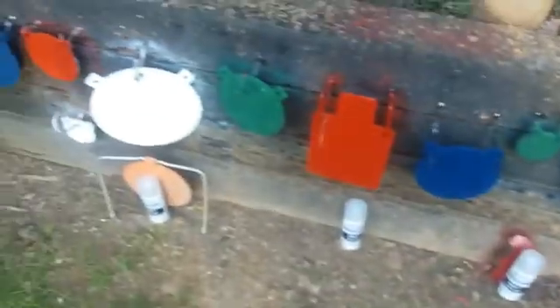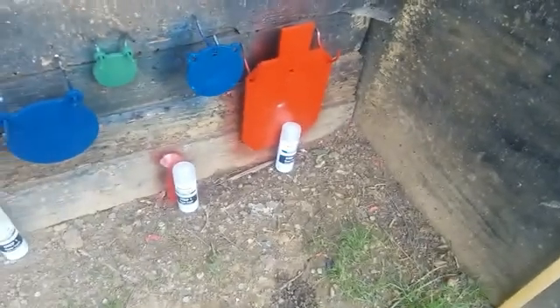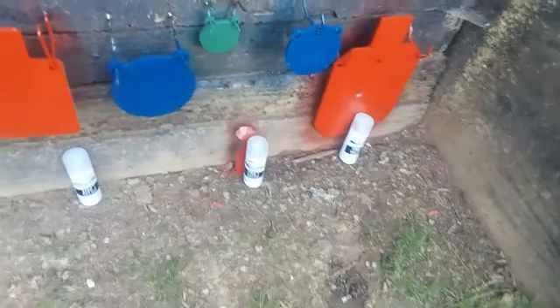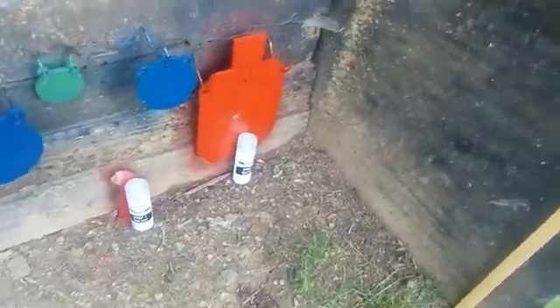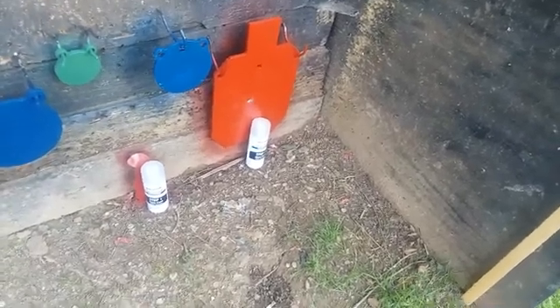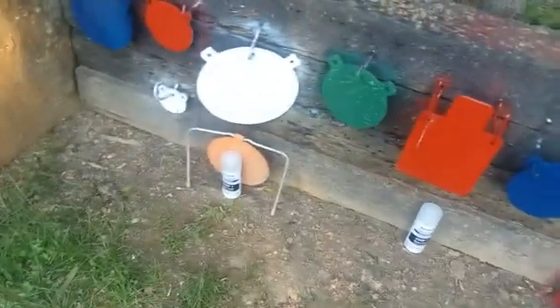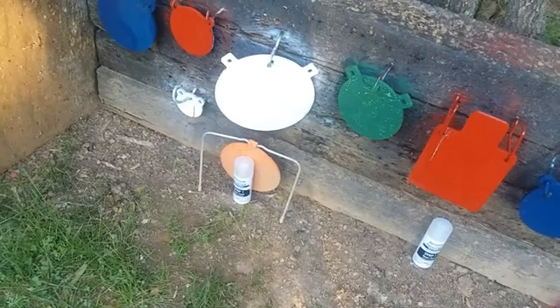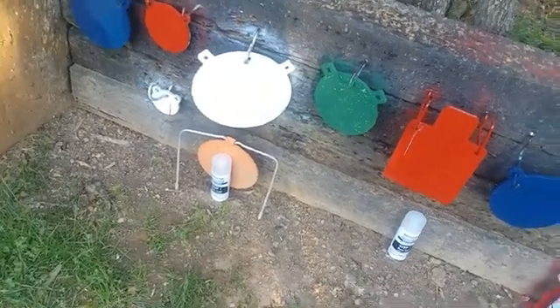I figured I might as well spray a bunch of my tables and stuff outside. I had these leftover cans after treating some of it. We'll do Step 1 today — you're supposed to let it dry for 30 minutes. These cans are the heel cans, they're empty, and spray cans will not spray all the liquid out when they get totally empty. So I thought, why not treat the range a little bit — use the remaining Step 1 and shoot it with our Rossi RS-22.